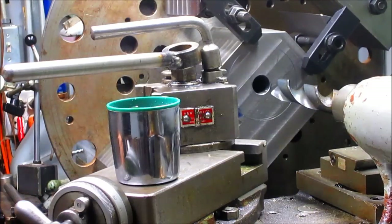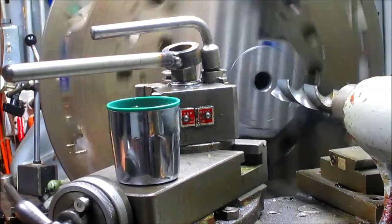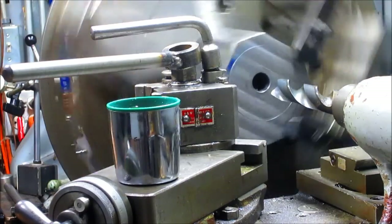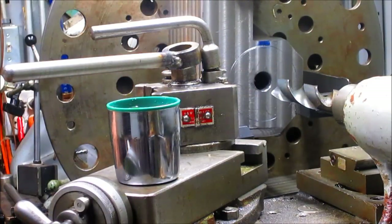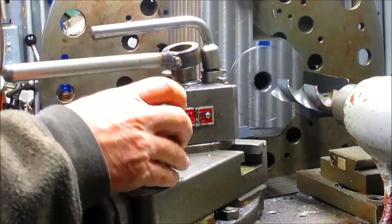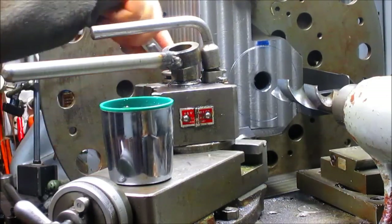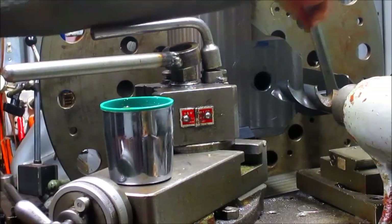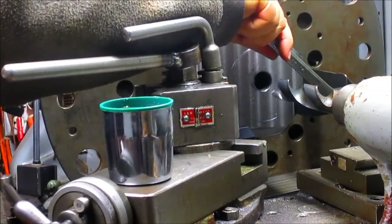So that said, we are going to take this thing apart and figure out where we're going. One of the things we have to do is figure out where our high point is, and it looks like this might be it right here. I'd say that's pretty close to it. So what we'll do is loosen this and loosen our two clamps and let the whole thing just kind of drop down just a smidge. I want to loosen it enough so it'll move, but not enough that I have to take these clamps back off and put them back on, because that is a super pain in the butt.